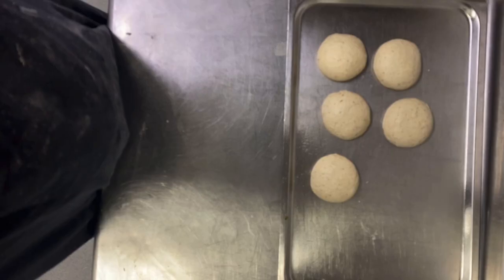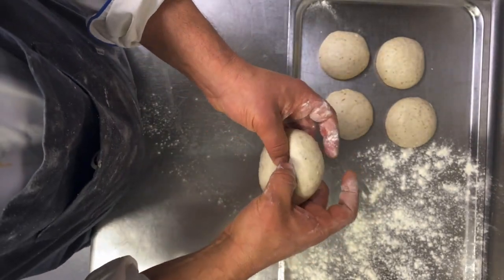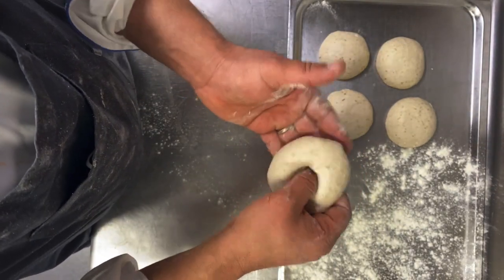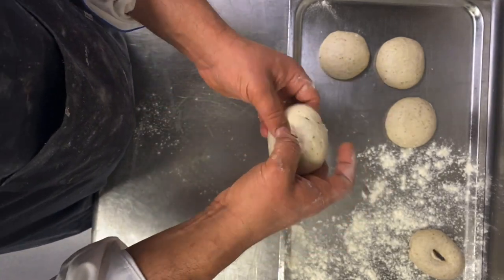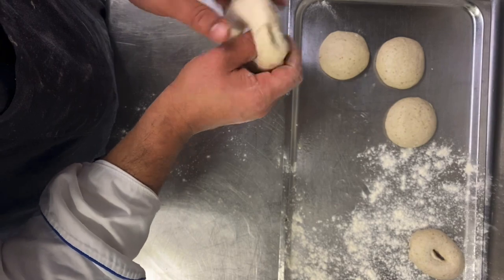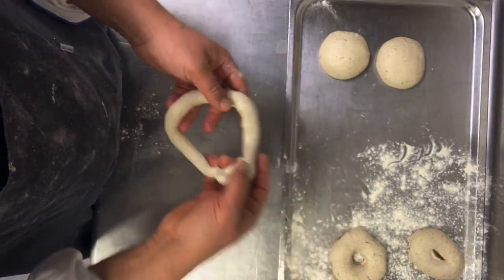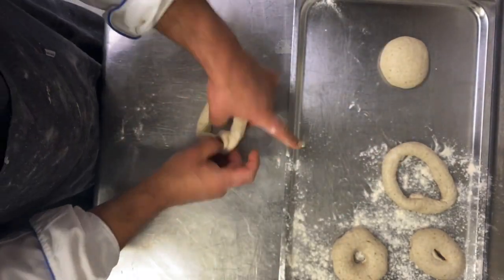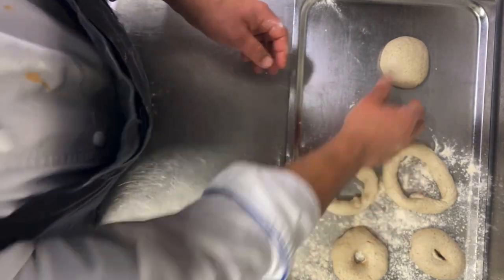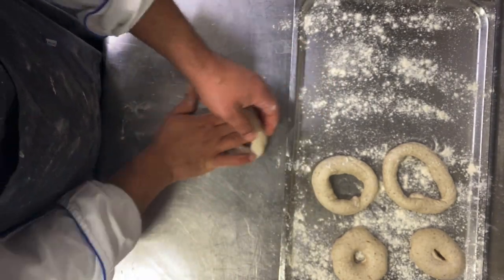It's so easy. Then keep them to rest for 30 minutes. After 30 minutes, take them out and make a little hole as you see — just use your finger. This is the traditional one. You can also close the end and roll it again to make it one even size — so either way works for the bagel. Whatever you prefer, after that keep it to proof for at least 30 to 50 minutes.